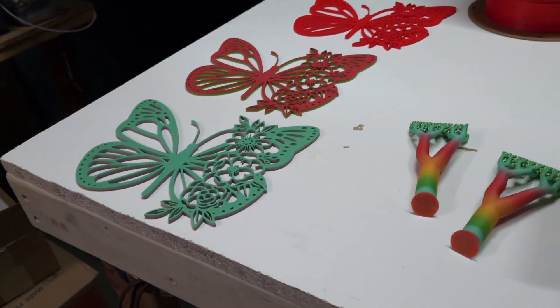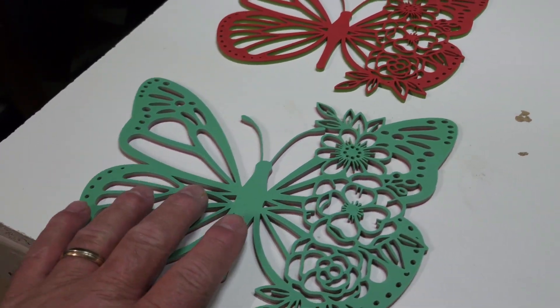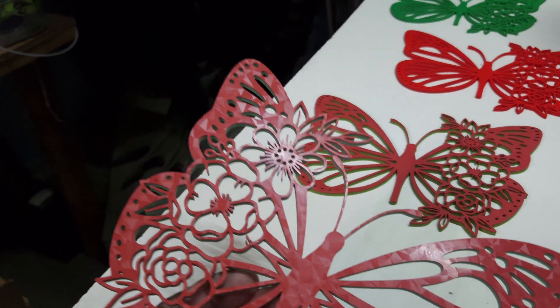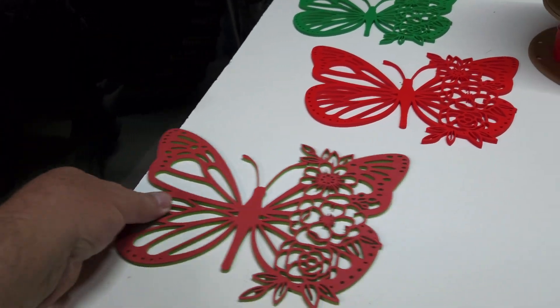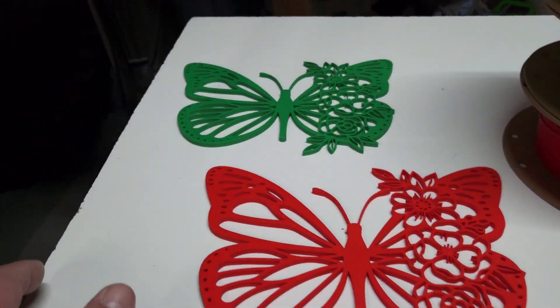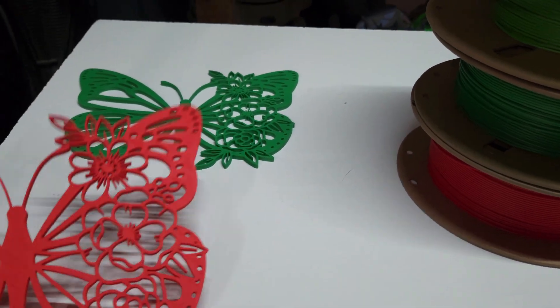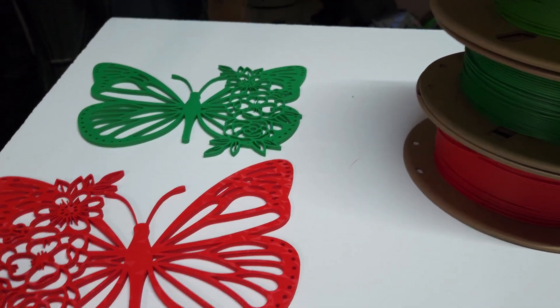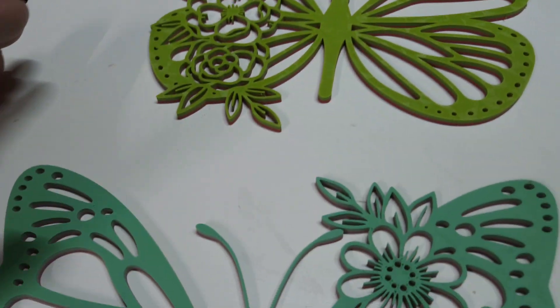And then we have these amazing butterflies. I'm going to put these right outside of the front door — we have other decorations on the wall and this kind of blends into the two different colors on the first two. Then the second set we have the red and the green, which are obviously the same material. Depending on which side you want the flowers on, you just flip it over and mount it whichever way you want.